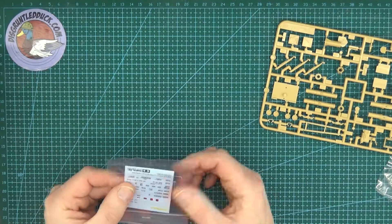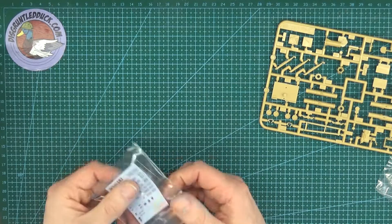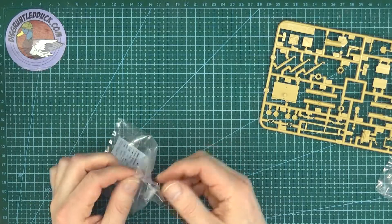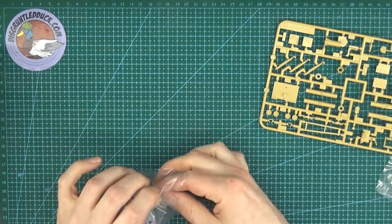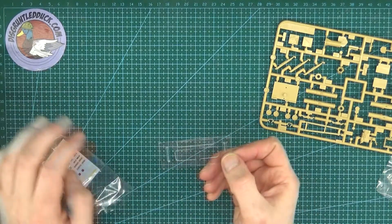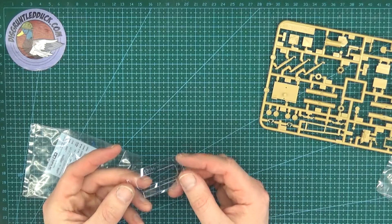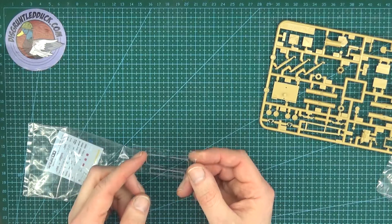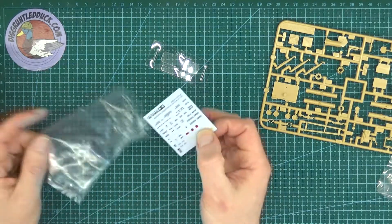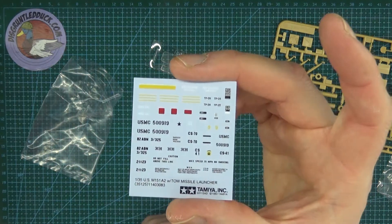We've also got a windscreen, which is quite flimsy clear plastic. I've seen this in a couple of tank kits but I've never used it — I tend to use gloss and glaze for making tiny windows on tanks. So this will be the first time I'm using this really soft clear plastic. We'll have to see how that turns out; it looks very fragile, that's for sure.